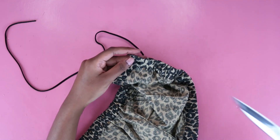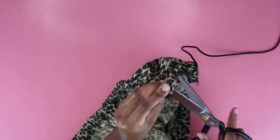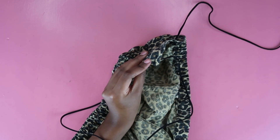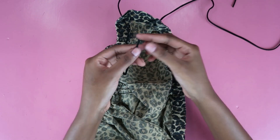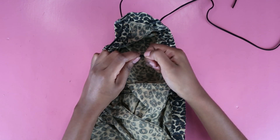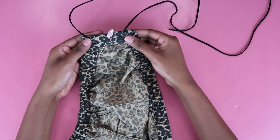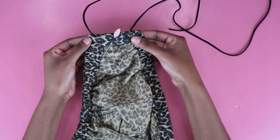Once it was knotted I made sure it was secure — make the knot bigger if needed, then cut off the excess. Repeat the same process: use scissors to create a hole, use the seam ripper to push the string through, pull it out, and knot the other end so the string stays in place. Once both strings were secure, fold over the button placket and pin it in place because we need to sew across it to keep it down.